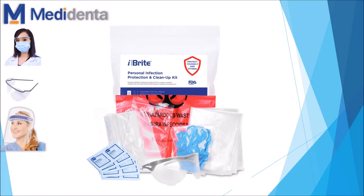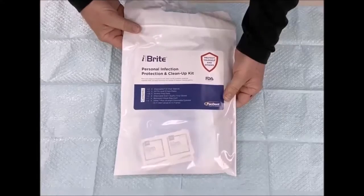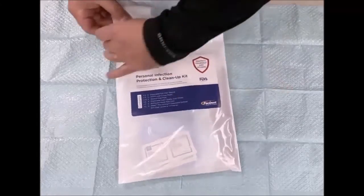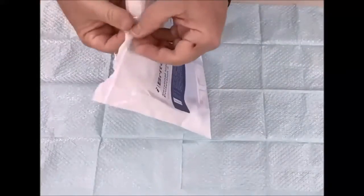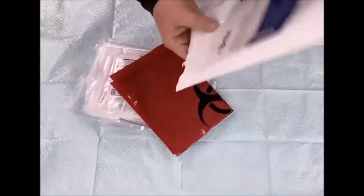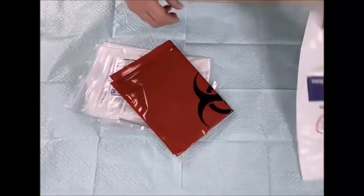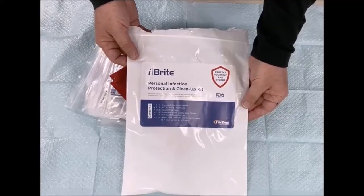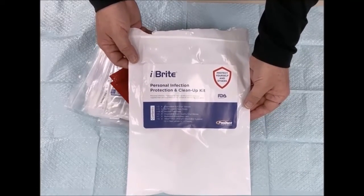Let's see the personal infection protection and clean up kit video. Personal infection protection and clean up kit. So pretty much you just open — let's open the kit. So here you have some very interesting stuff to be used. It's called the personal infection protection clean up kit. We have it here at Medidenta.